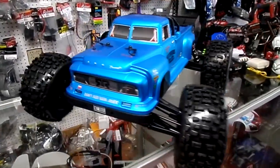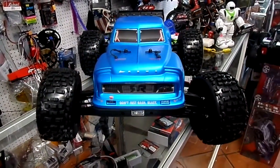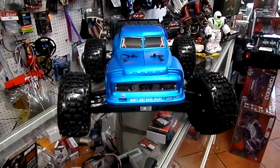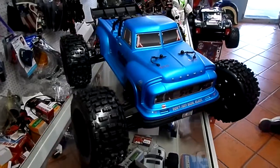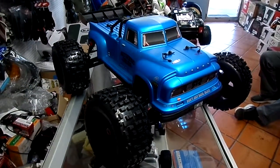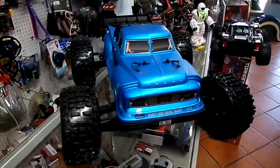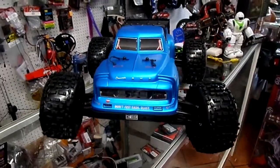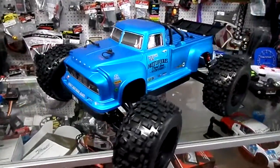They're available at our shop right now for a special deal, only $499. You will need two LiPo batteries — 2S or 3S — in order to get maximum performance out of it. Again, this is the new Arma Outkast BLX 6S.